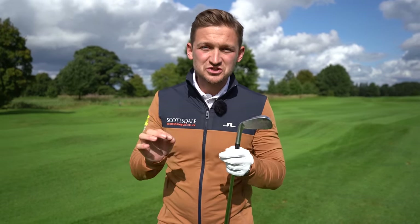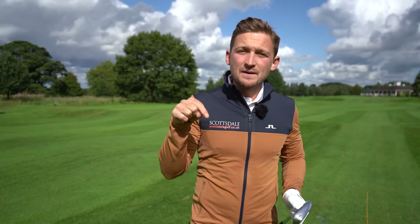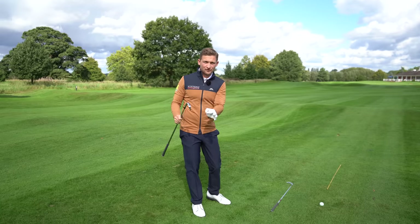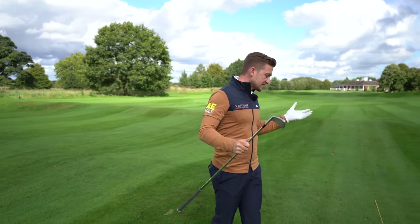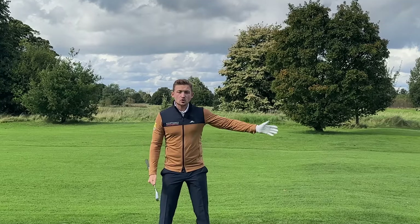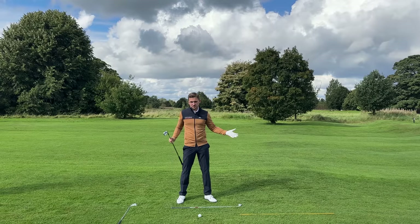I am not a fan of square alignment and neither is world number one coach Pete Cowan. We're bringing this up in today's video because it's been asked here on the channel. Legendary golf coach Pete Cowan says he doesn't like and would never advise square alignment for an average golfer, because think about it logically — it requires a perfect shot to hit where you're aiming, and how often does that happen?